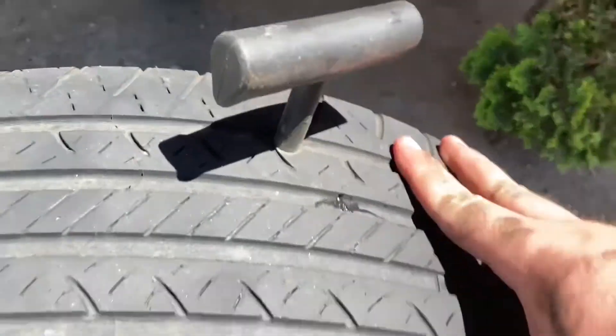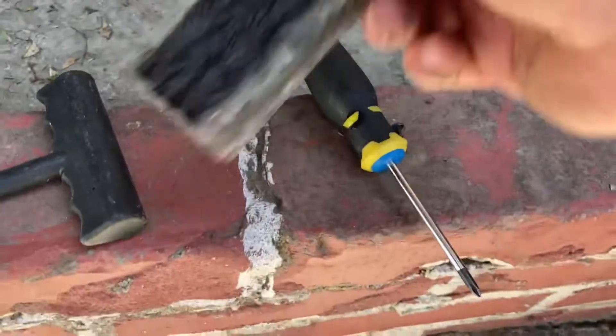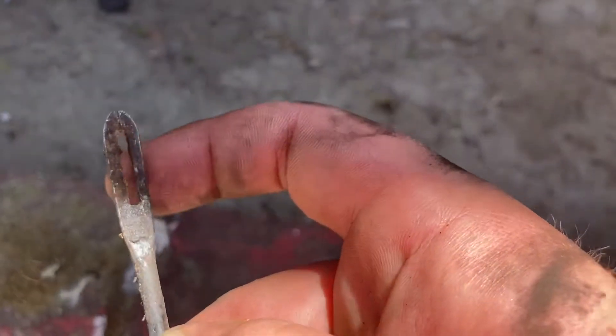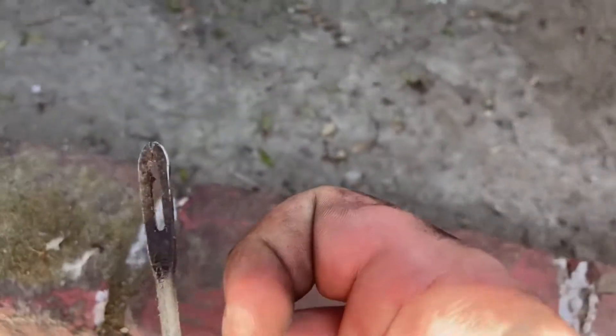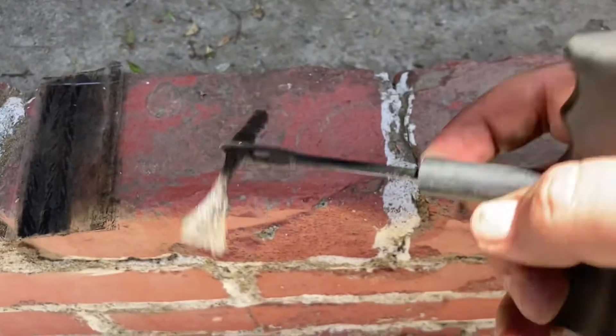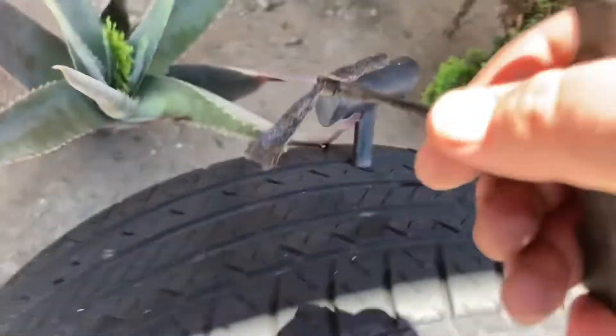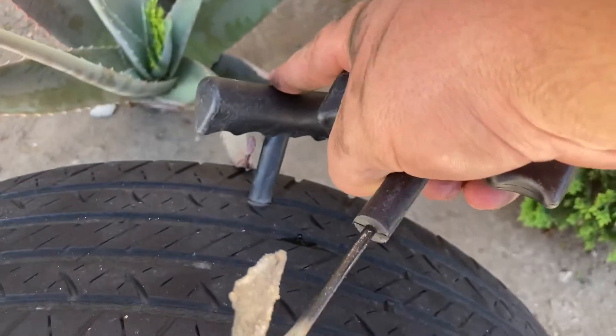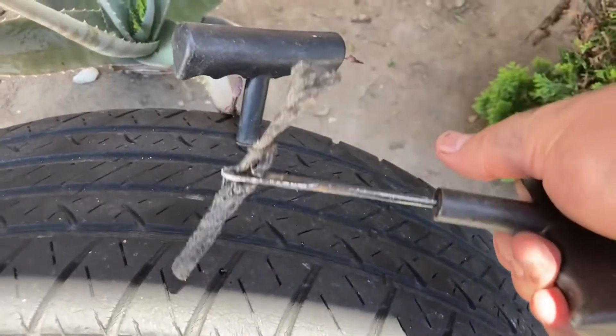So next, you could leave that in there for a bit. You're going to get one of your patches and thread it through here. You're going to want it to be more or less centered, and then take out the piece you used to file it out and replace it with this plug.